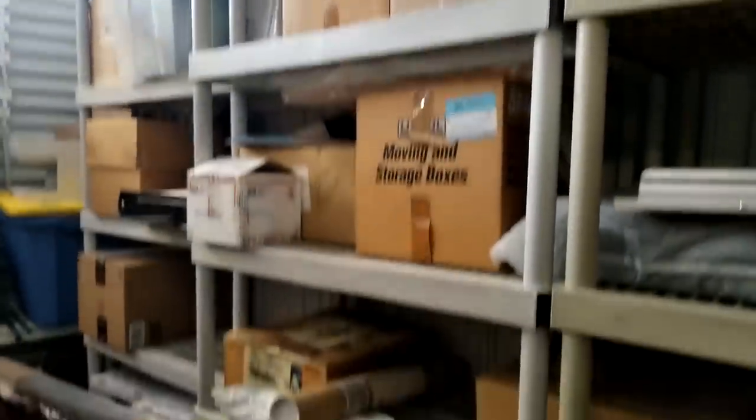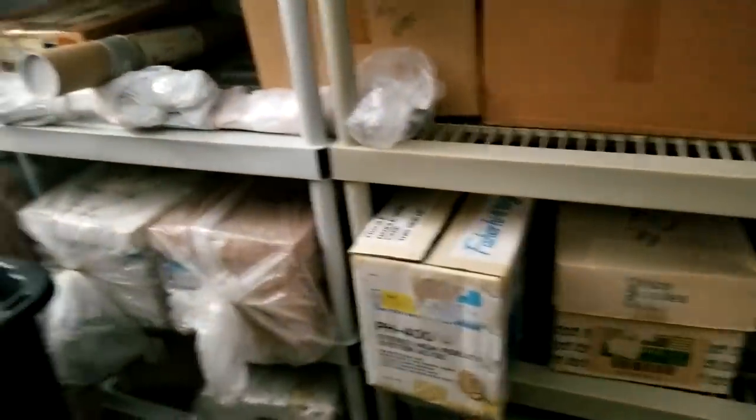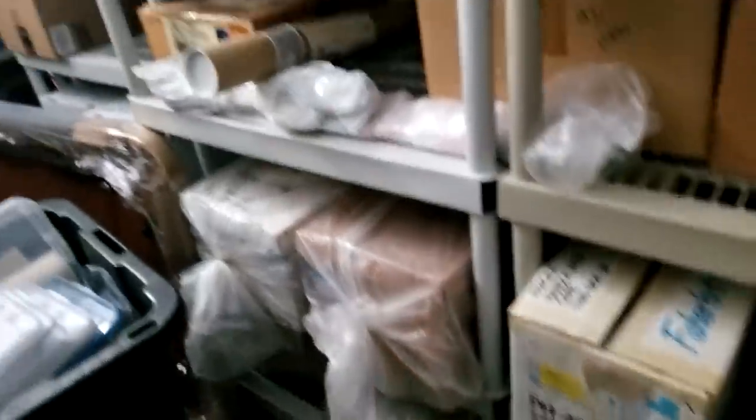A lot of personal stuff in the boxes that I've got to open up. These are all empty crates — I think they're all empty. I've got to take that out of there.